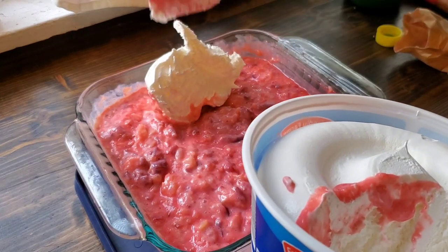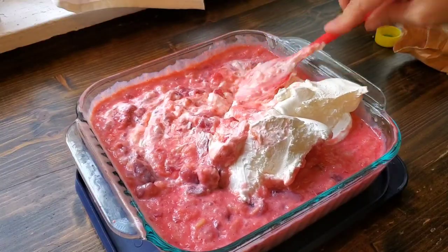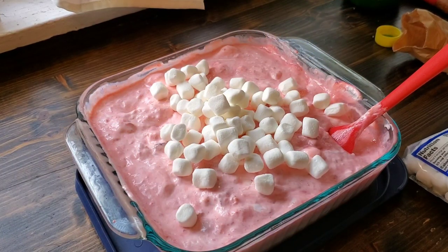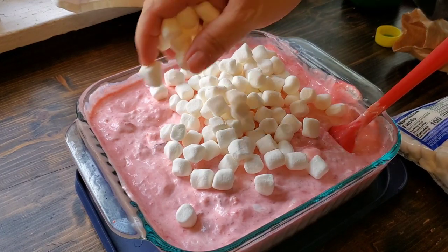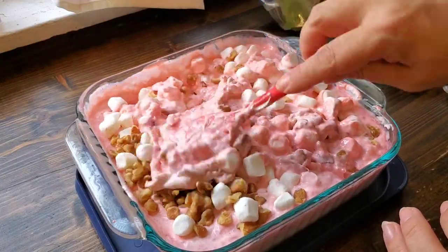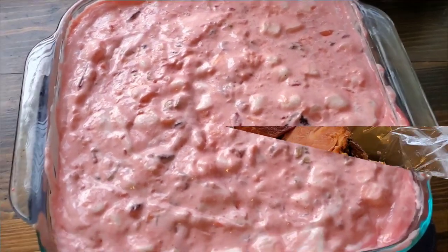Next I'm adding a whole container of whipped topping, and I just blend that all in until it's thoroughly mixed and none of the white is showing. Then I'm adding about a cup of mini marshmallows, and then chopped nuts, which are optional for this recipe. I do recommend leaving them out if you're serving this for small kids, as this dessert goes over really well with the young ones, but they don't tend to like the nuts.